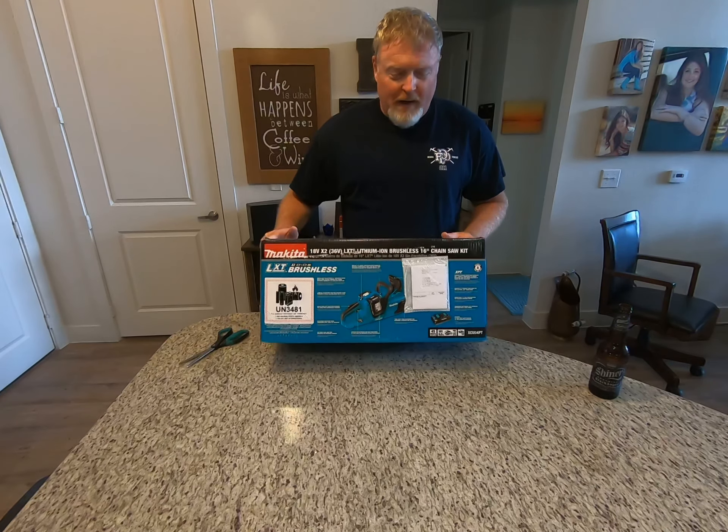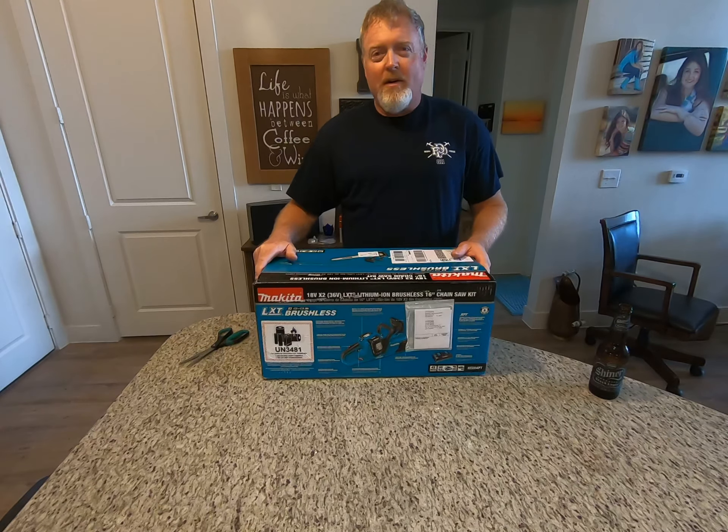After some review online and looking at various other reviews from people's comparisons with Dewalt, Echo, and Stihl and all that stuff, I settled on the Makita. This is the 36-volt lithium brushless 16-inch electric chainsaw.